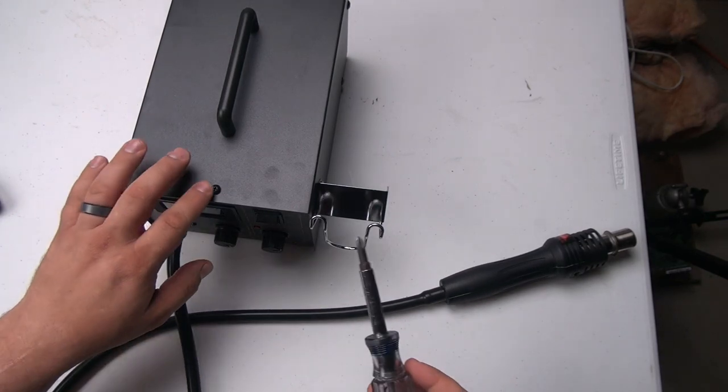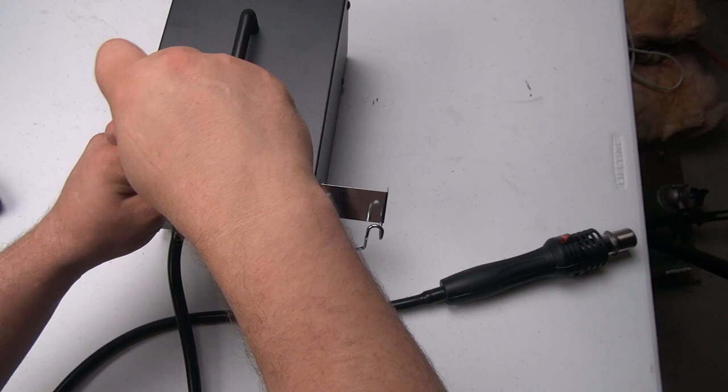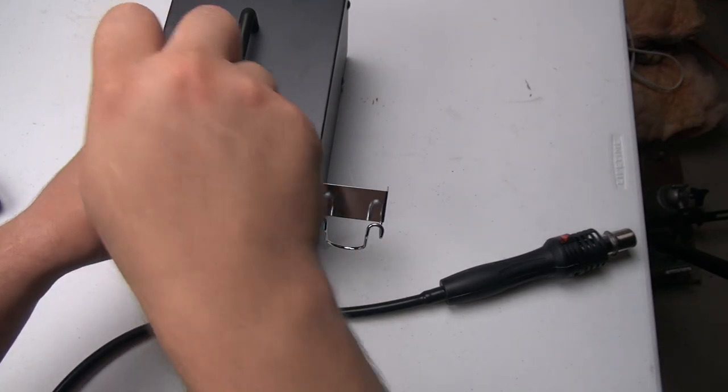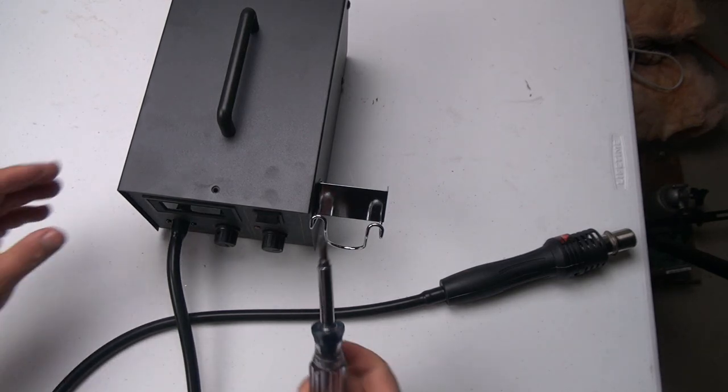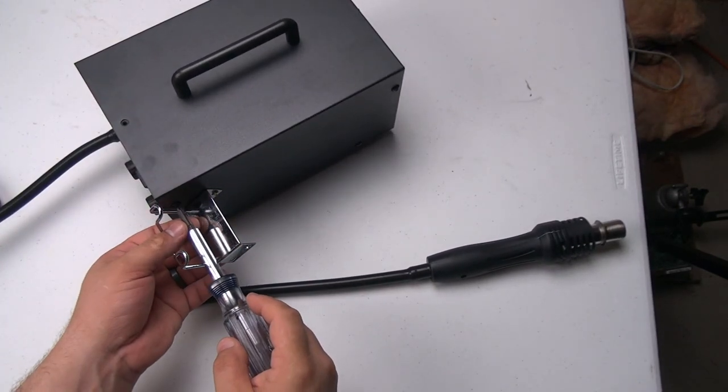To pop the case open it looks like they just have a series of screws all around the edges here. I'm hoping I don't have to take the mount off.